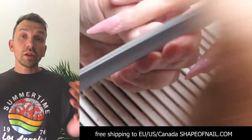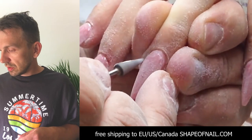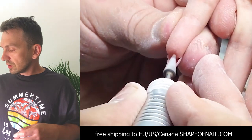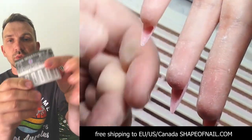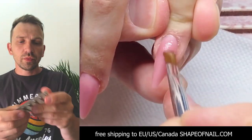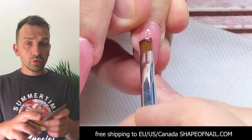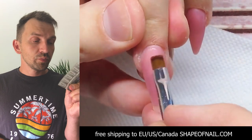This is the long ballerina shape of the nail. We are using the conjure bit and removing the gel. I'm using barrel and conjure bits — they come in blisters and are made from a Russian manufacturer. They are high quality drill bits, not from China. They work for a long time. You can only order them from shapeofnail.com in this package.